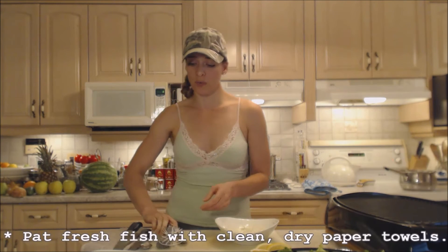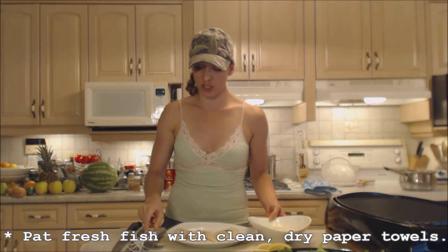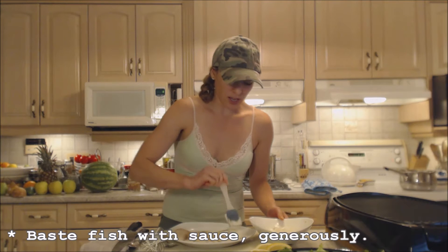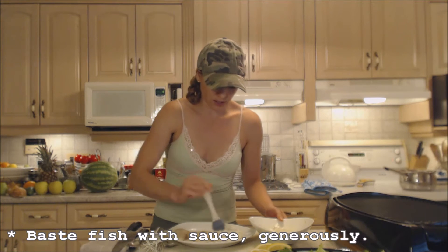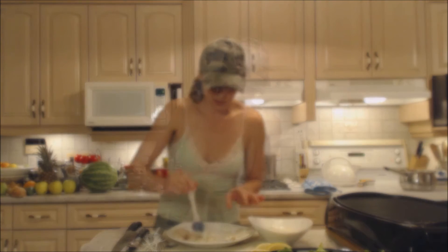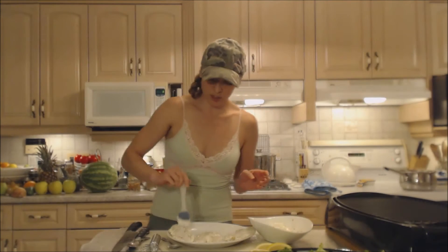Go ahead and grab yourself a nice basting brush because we're going to baste this fish with it. I've patted the fish dry with paper towels so that this will stick much easier. Using a basting brush I'm going to grab some of this mixture and coat the whole outside of the tilapia — both sides.